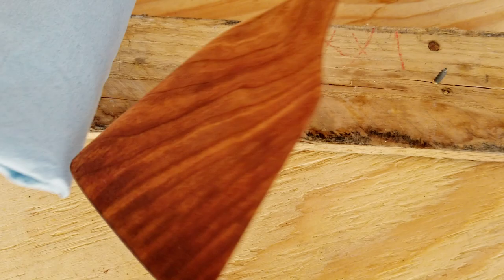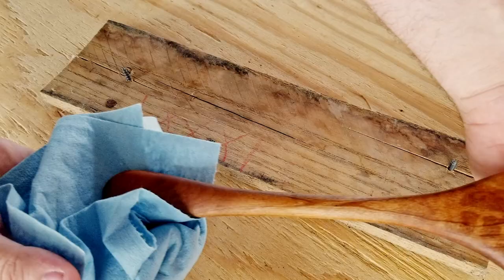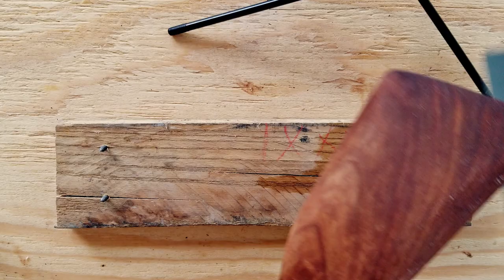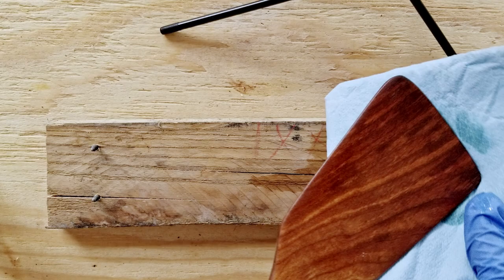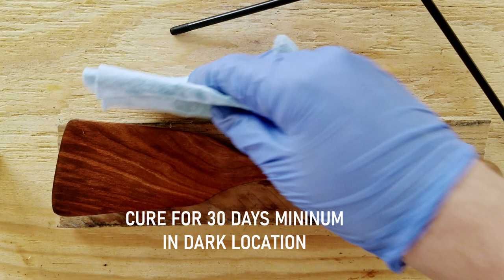Next, four coats of pure tung oil spaced 24 hours apart — after an hour of applying I wipe off any excess to avoid the coat building up unevenly. It is looking so good. Tung oil gives your wood a really nice natural matte finish — it doesn't have that plastic sheen like a poly or epoxy would have. Before the final coat I'm just going to hit it with 1000-grit sandpaper to smooth it out and then go over it one more time with the tung oil, for a total of six layers. The last layer goes on very thinly just to cover anywhere I might have sanded too much. The weird thing about tung oil is that in order for it to be food safe it has to sit for 30 days to cure and seal — a long time, but totally worth it. A dark location is preferable.